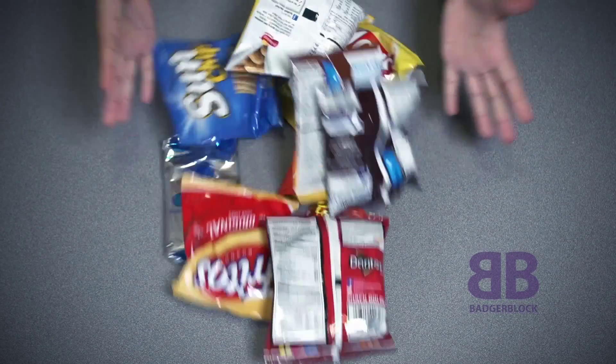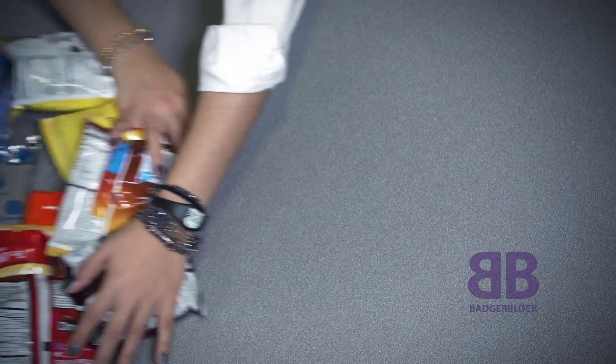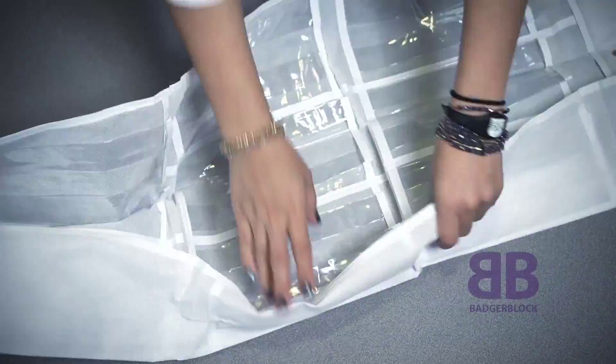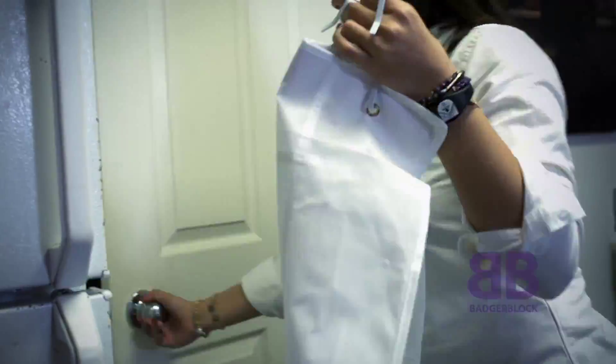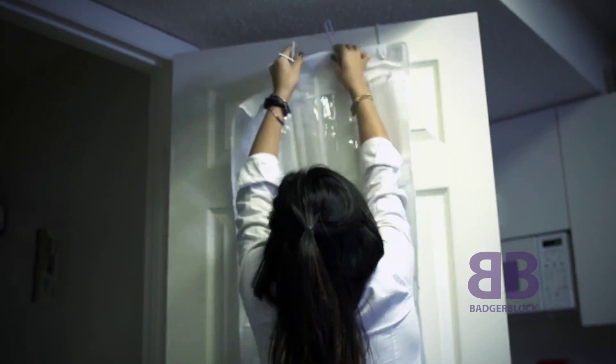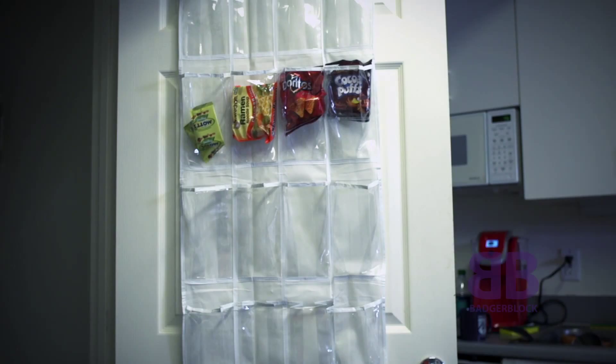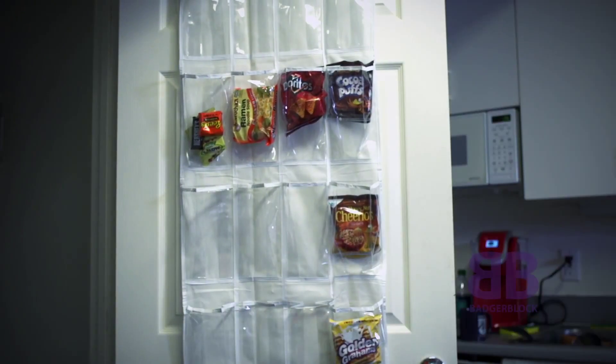Are your snacks scattered all over your dorm or apartment? Our last tip is a makeshift pantry. You can create this by using a clear, over-the-door shoe organizer and placing your snacks inside. You can then hang the organizer on the back of any door in your dorm or apartment.